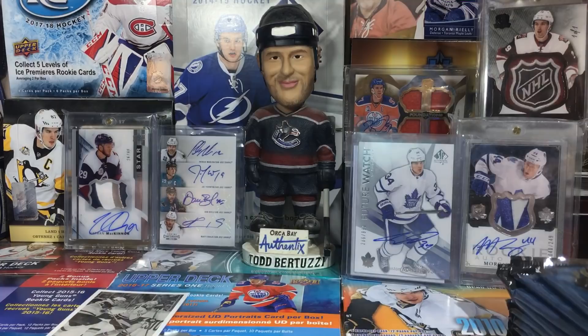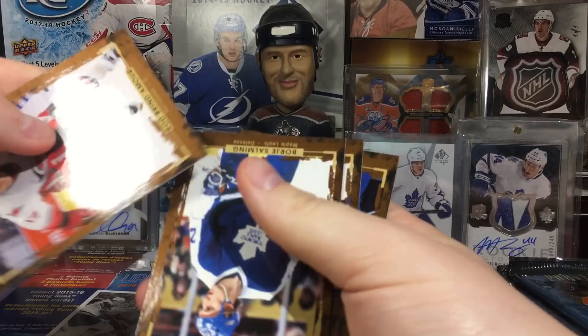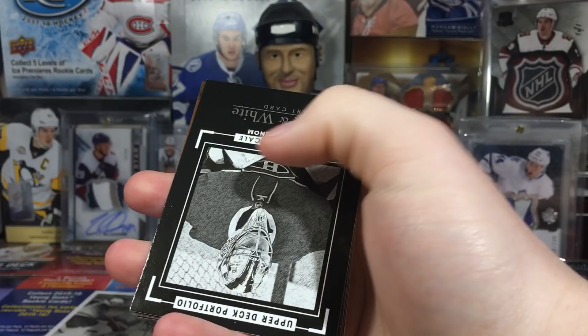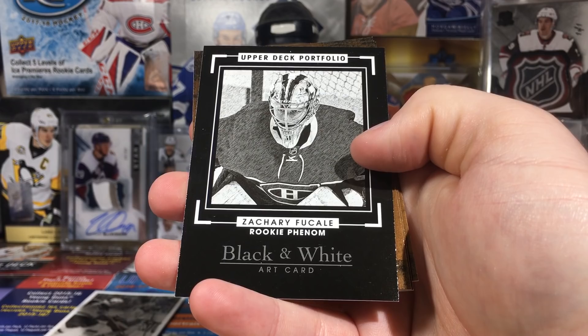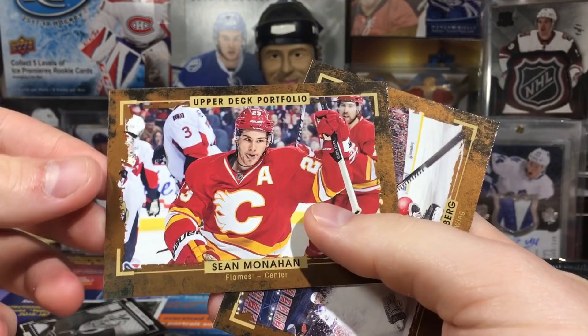We got Duclair, Matthew Perrault, and John Klingberg. I don't know if you can fish out the memorabilia in here because I haven't seen any decoys. We got Rod Brindamore, some retired players - Wayne Gretzky, Oscar Klefbom - and a black and white art card of Zach Fucale. When is he gonna get a chance? We'll see.